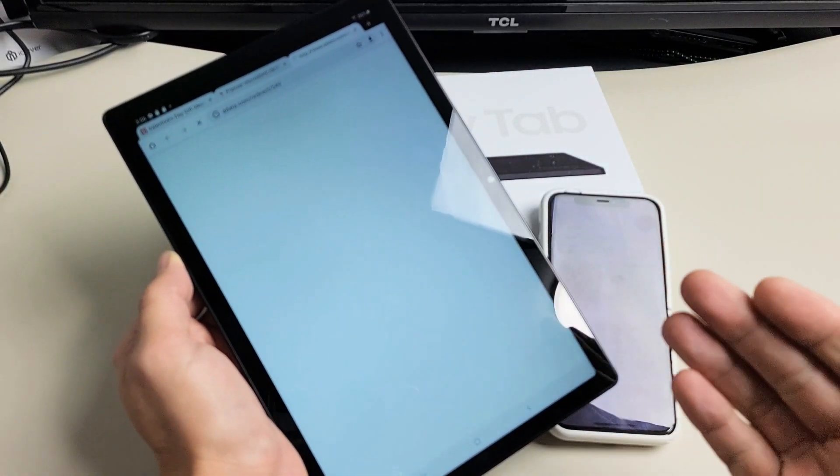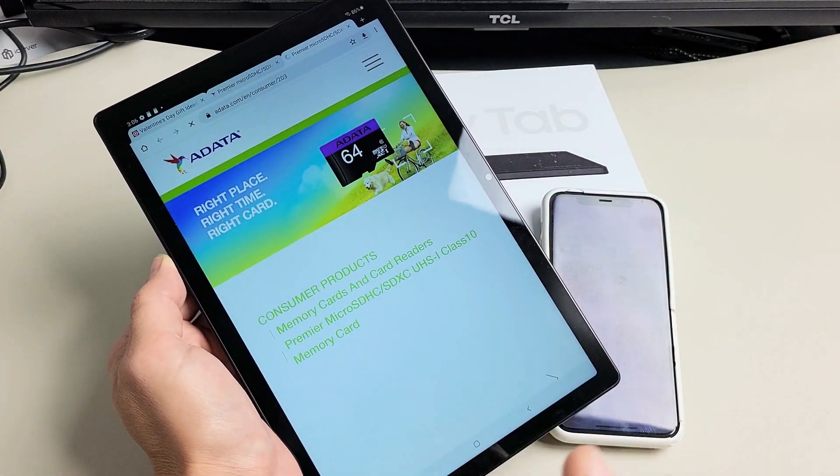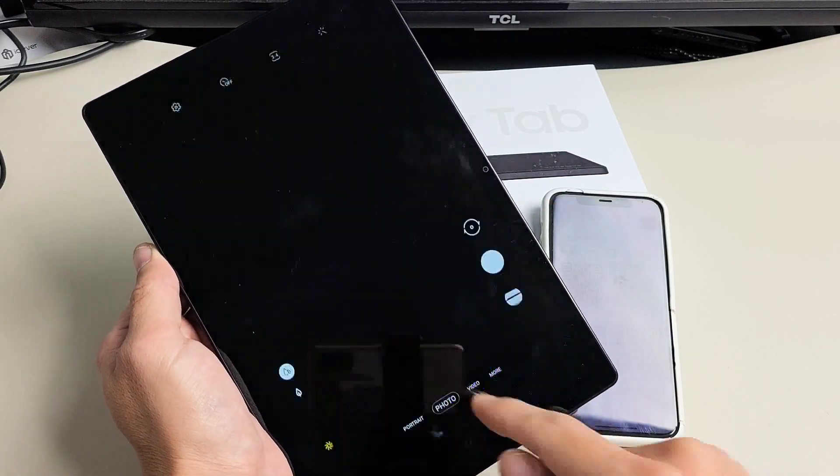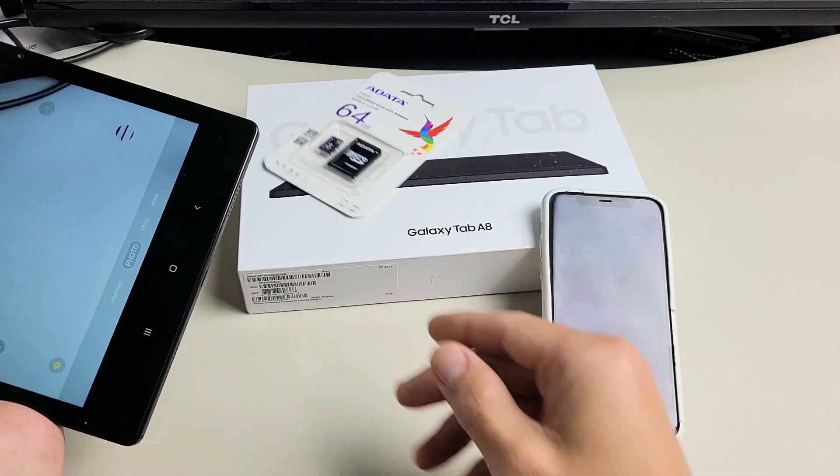It can bring you to a web page. It can send you a message. It can give you a contact. You can see that right there — it brings up this SD card here.